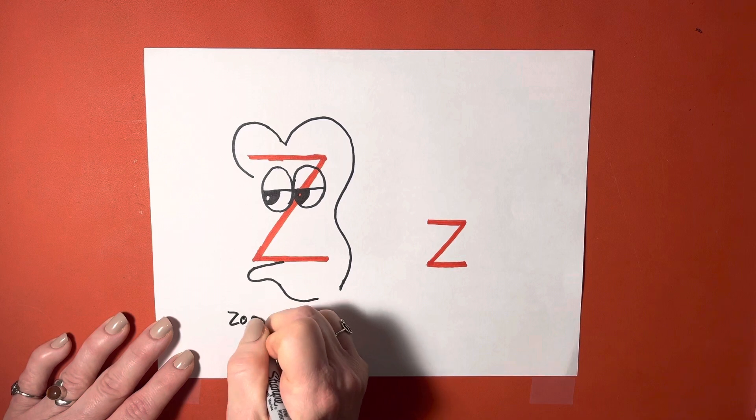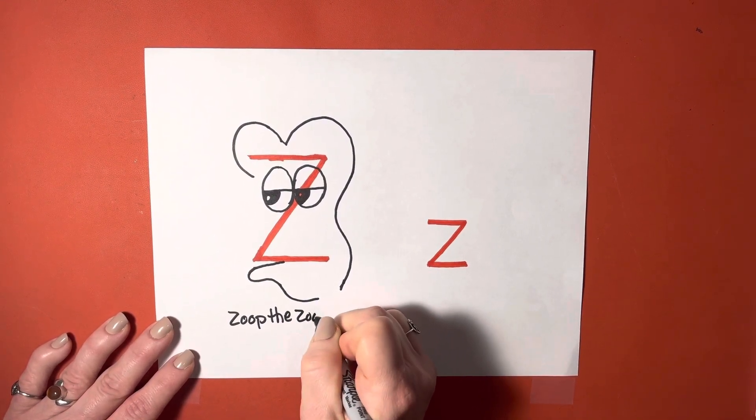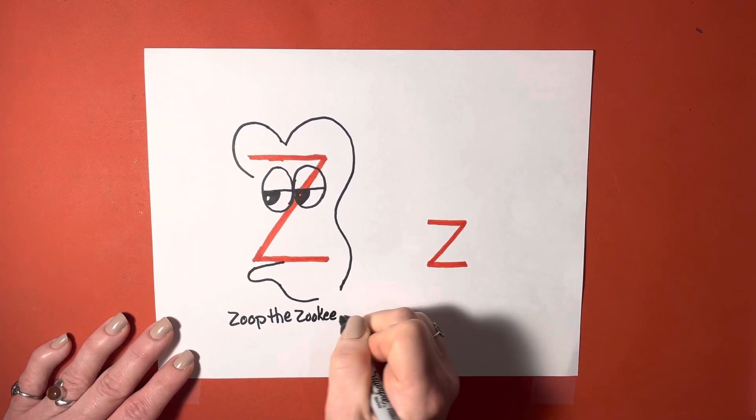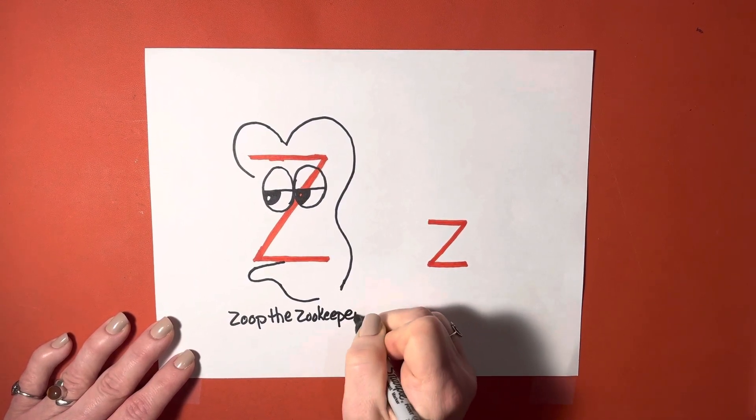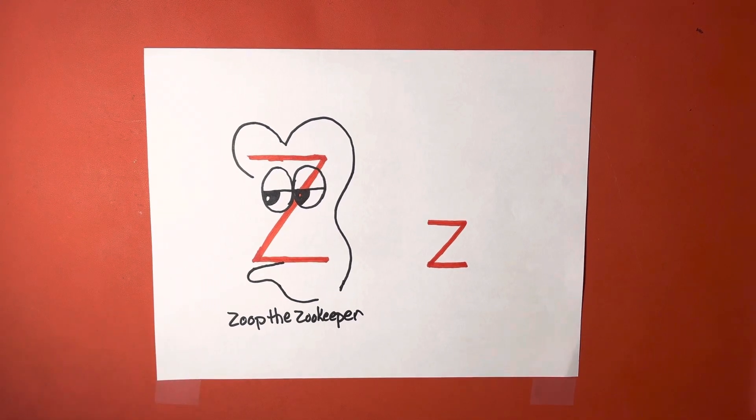Z-O-O-P, the Zookeeper. Z-O-O-K-E-E-P-E-R. Zoop. And then our lowercase Z becomes quite a lovable little character.